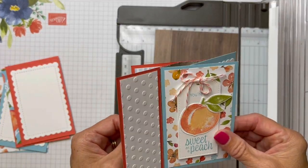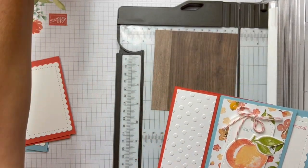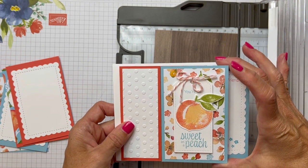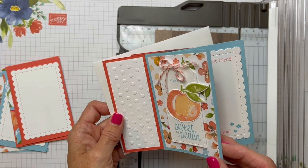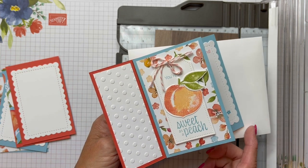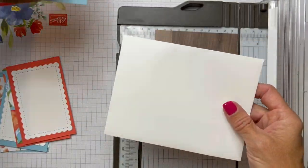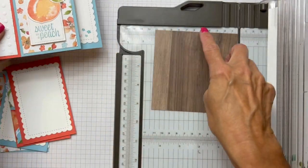The reason why we're going to do that is it is going to fit into an A2 sized envelope when we do four and a quarter for the height. And then as Linda did some measurements, she just figured out how to make it fit into five and a half. So that is why we're using the four and a quarter.